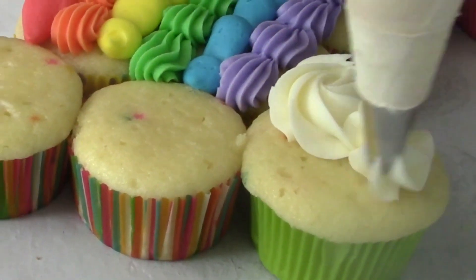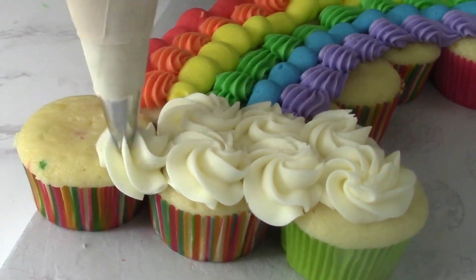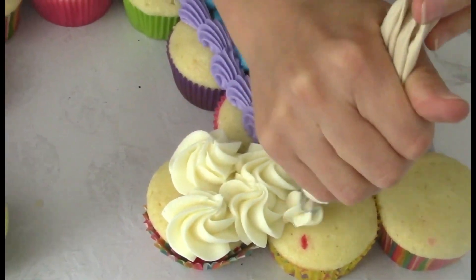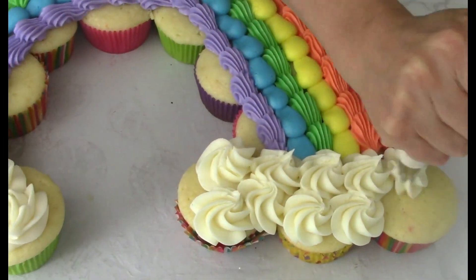The last thing is the clouds, and I am using tip 1M. You could also use tip 2D, and I'm using the swirling motion to create beautiful fluffy clouds.